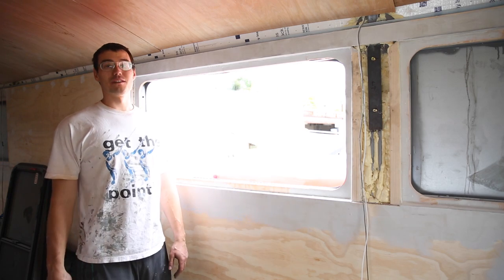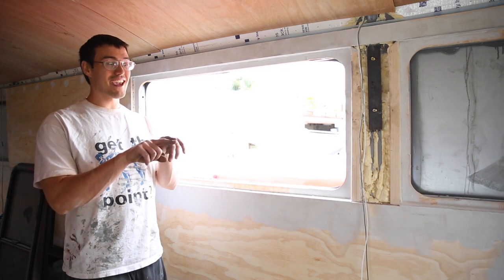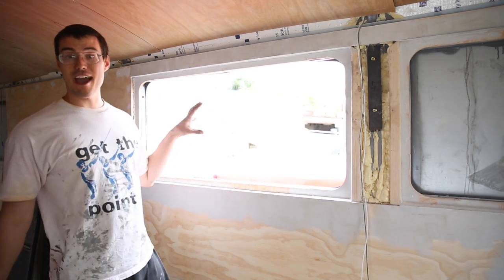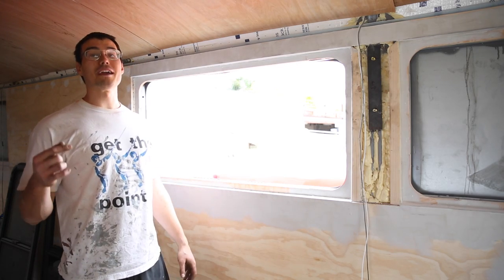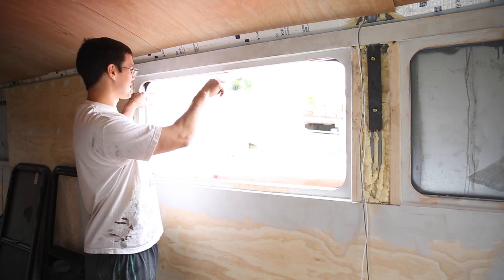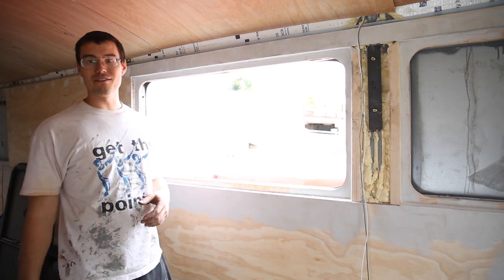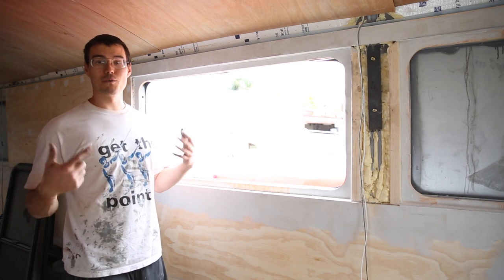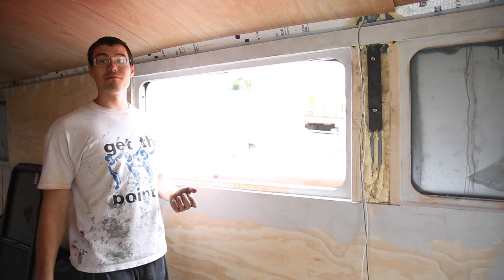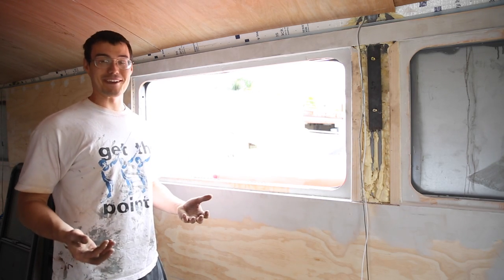On the next windows, what we'll probably do — being that they're all identical — is take a piece of our rigid foam board, make a mock window, and trace the outline exactly in the space we have for the window on the inside. Then we'll make more holes with the drill around the perimeter of that, so it's easier to follow. It's hard when you're connecting the dots with six or more inches of space and the jigsaw is getting wavy. The more holes we have to connect, the easier it'll be to cut a straight line. We'll take a little more time, take a deep breath, and jump into those other windows.